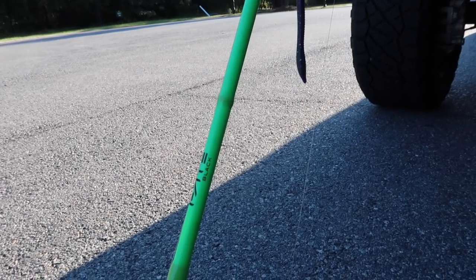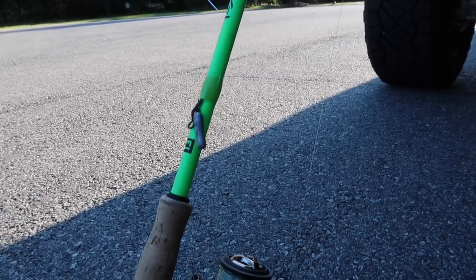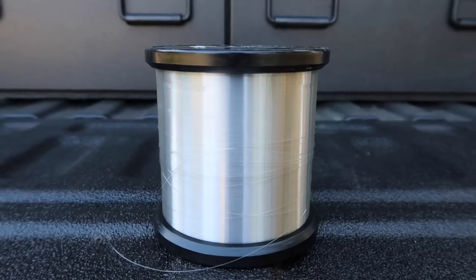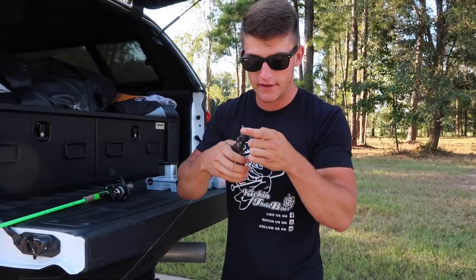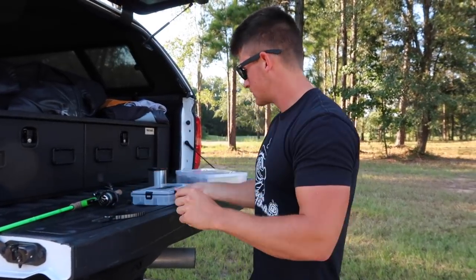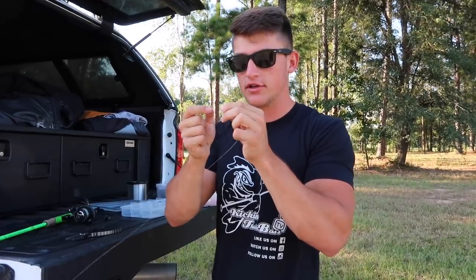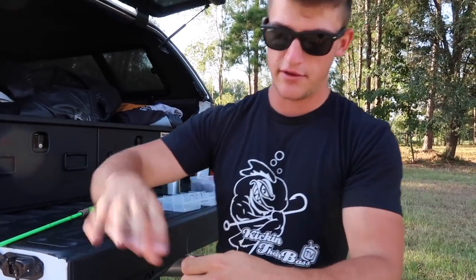I have a Fate Black spinning rod right here and the reel is actually a Creed GT, both by 13 Fishing. I have some braid to a fluorocarbon leader, and the fluorocarbon I'm using is Seaguar Invis-X, 10 pounds. I actually have a little ned rig on but we're gonna cut this off with these old pliers just like that. Getting everything to tie a drop shot - I have just a little weight and a little hook. I'm just gonna be nose hooking the bait, not weedless hooking. Make sure your hook is facing up when you put the line through, go ahead and tie your knot, and make sure you have a long leader - that's the key, a long leader.